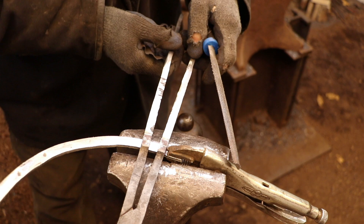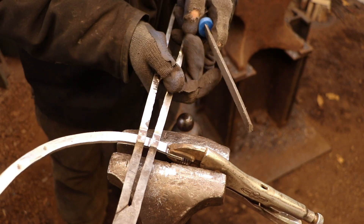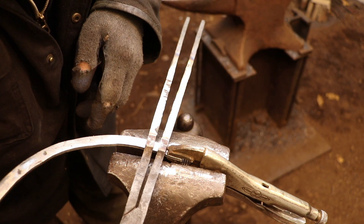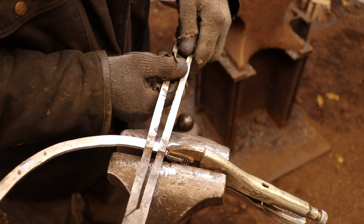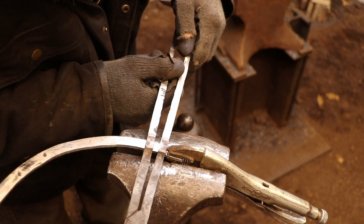The important thing as always is to take your time — don't remove too much material at once. Remember, this is metal; one thousandth of an inch might seem like a quarter of an inch, so take your time and just remove what you need to to get the arms to work smoothly.